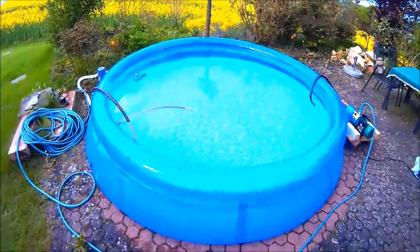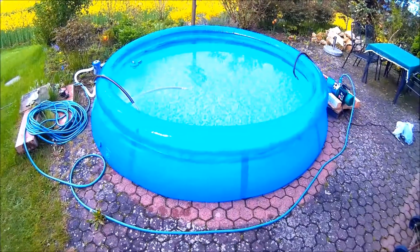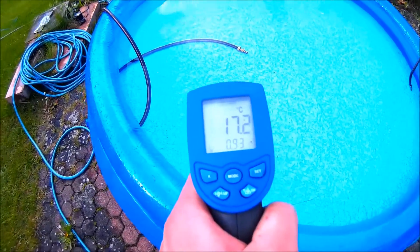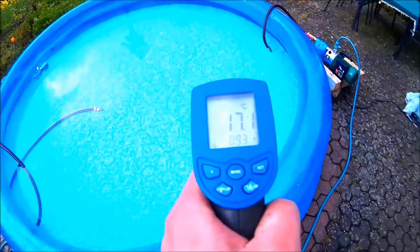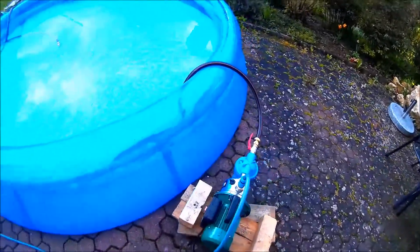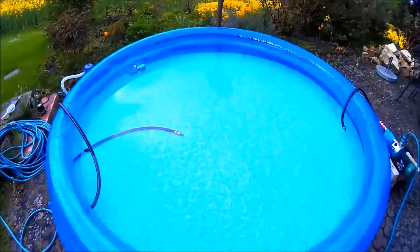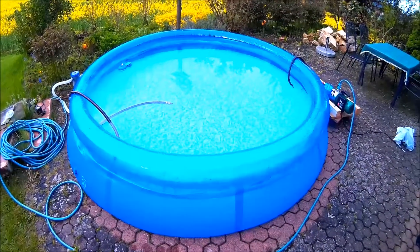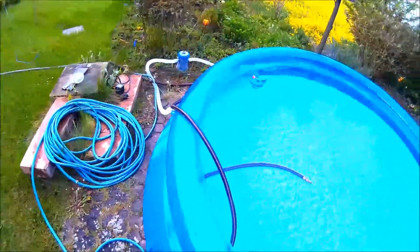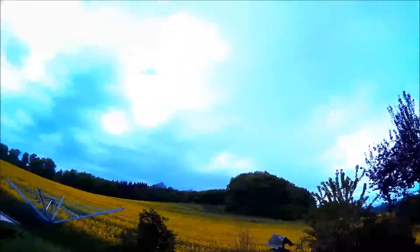This is my provisorium — the buffer, 3,500 liters at a temperature of 72 to 73 degrees Celsius. This pump will change the complete water from the buffer or the swimming pool, and it goes to the engine and comes back from there.